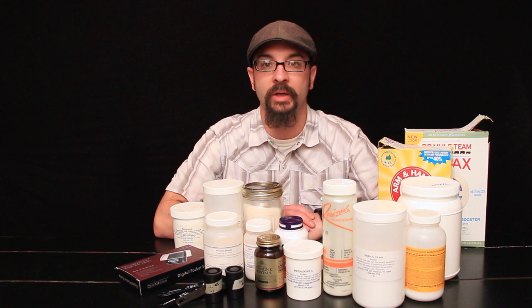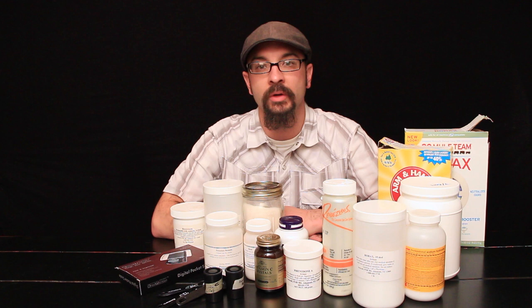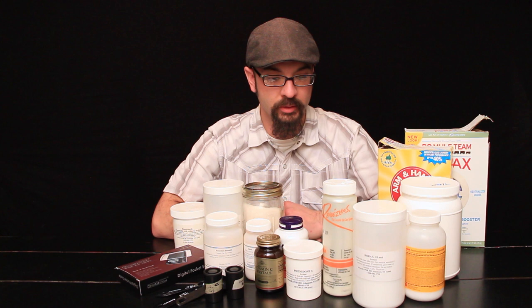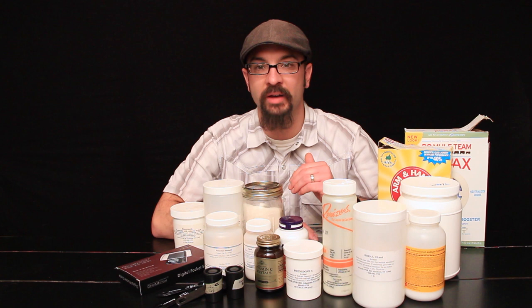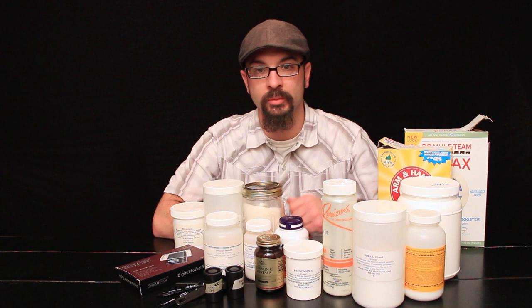I'm going to talk about making homemade developers. A lot of developers are not commercially available anymore, so you have to buy the raw chemicals and mix them yourself. Another reason is that it's just fun — it's enjoyable, exploring another aspect of photography. I like to mix my developers myself because I also like them to be fresh and not oxidized or gone bad, so I mix them right before I develop my film.